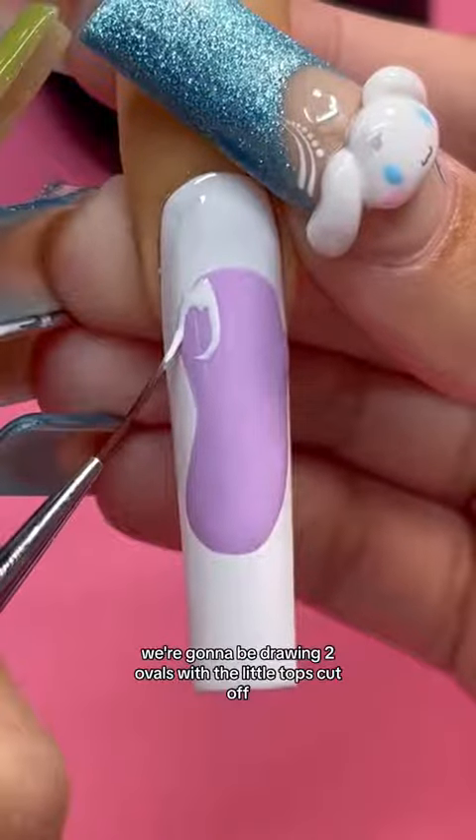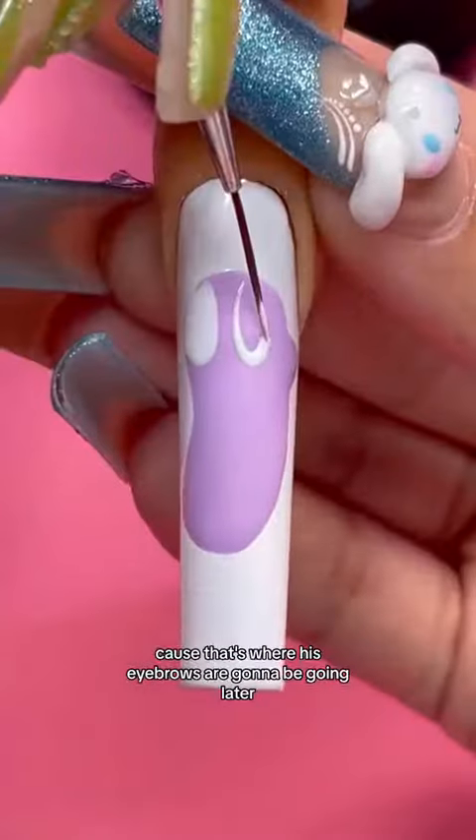Get your white liner gel. We're gonna be drawing two ovals with the little tops cut off, because that's where his eyebrows are gonna be going later.